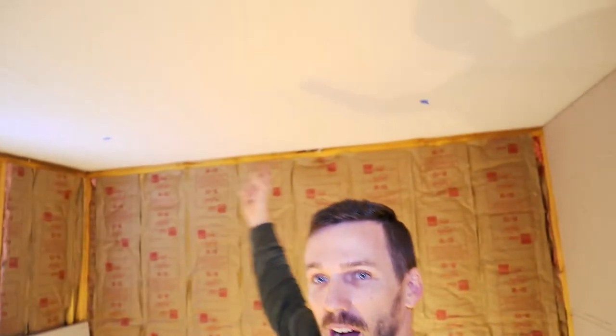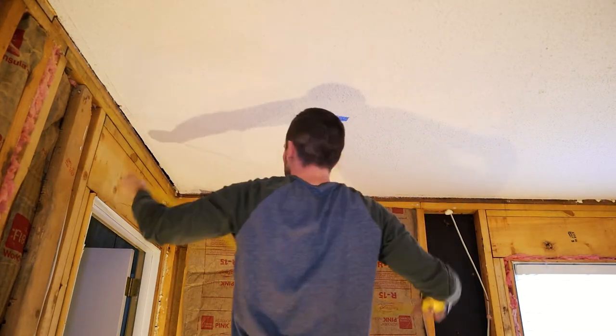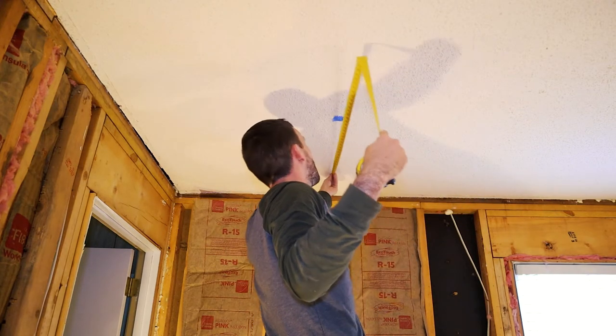I've already measured out my locations for my four recessed lights. I don't want to bore you because every room is different — if I measure 32 inches from my walls, that's going to be completely different from your room. There is a free website where you can punch in the dimensions of your room and it'll tell you the recommended layout. The link is in the description below. My room here is 137 by 137 inches, so I'm bringing my lights in about 32 inches.